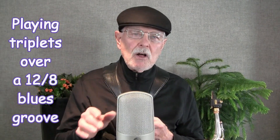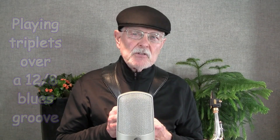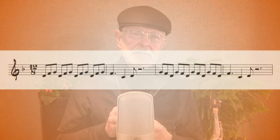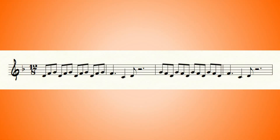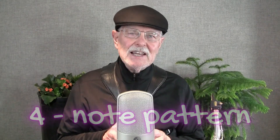Playing down a 12-8 groove, you would normally add a triplet figure like this. It's very symmetrical and really predictable. But what if your triplet formed a four-note pattern instead? Like this.